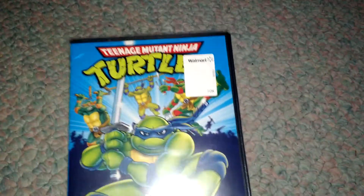Hey everybody, ZachFerners92 here with the second part of the unboxing. This one's going to be for the complete Season 8 of the classic 1980s Turtles. This was only $5. The other one was actually $10, not sure why — probably for the fancy box and probably special features.